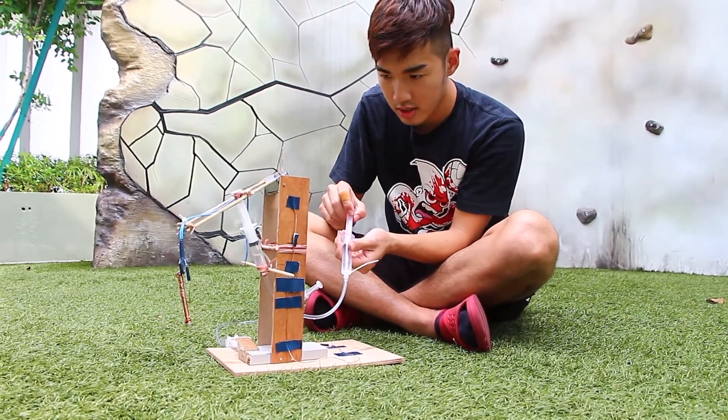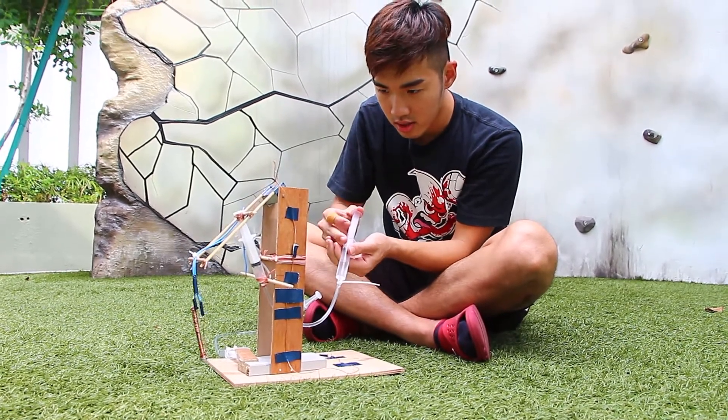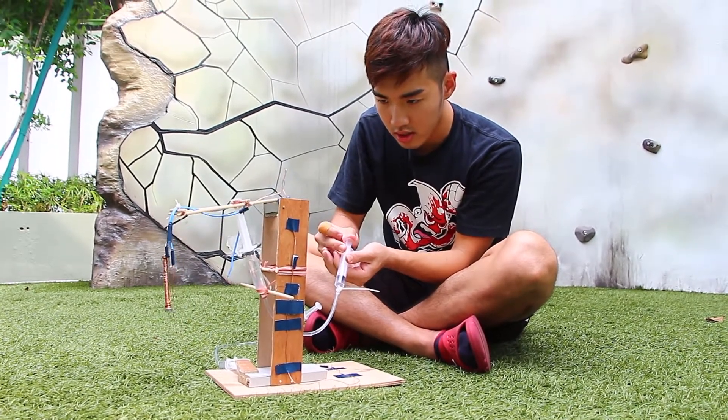And the same goes for the arm of the crane — like this. Outward.